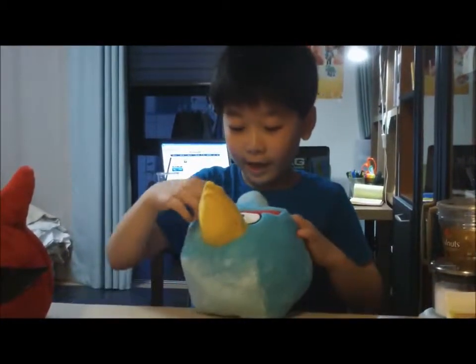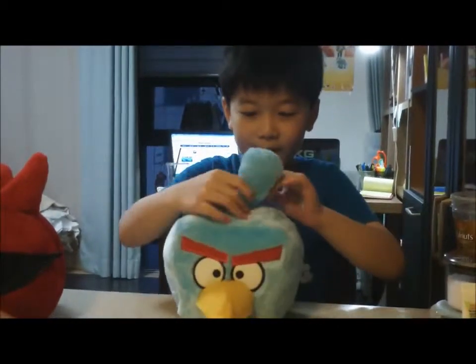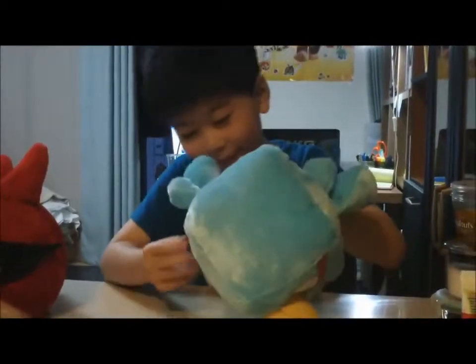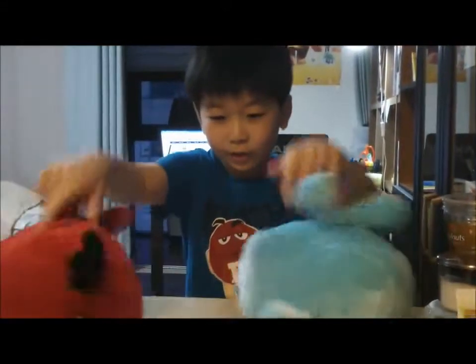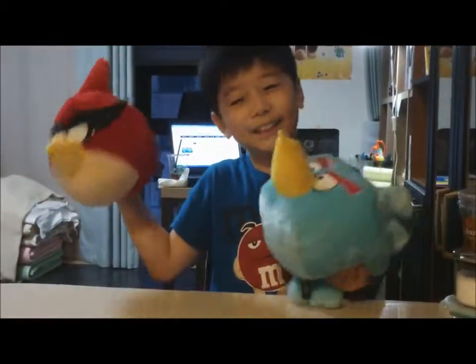The ice bird has eyebrows, eyes, a beak, ice, and feathers. It says 'Angry Birds' on it. And this is its tail — this is not even the same as his tail. So let's launch this.